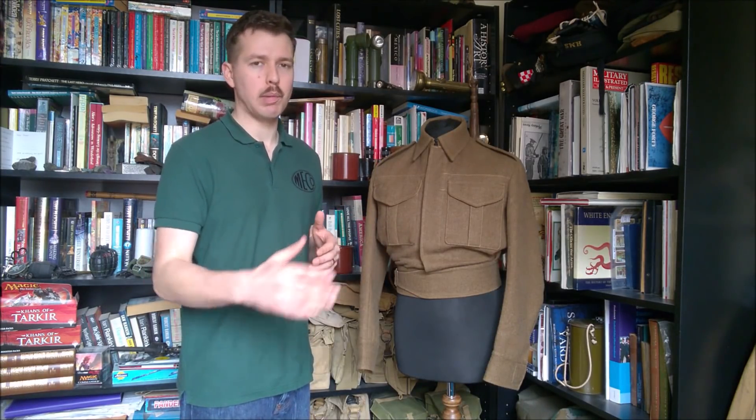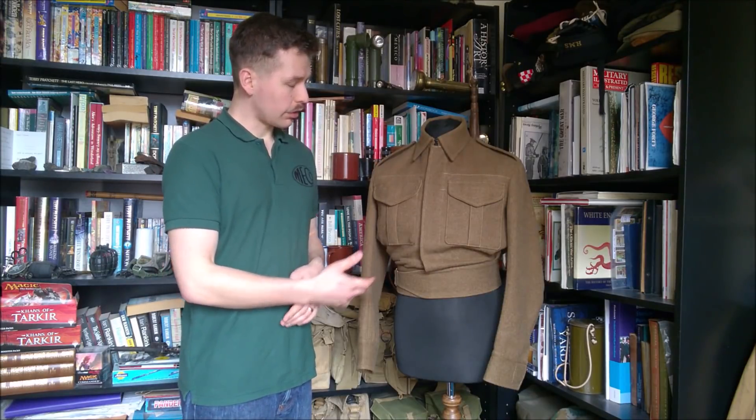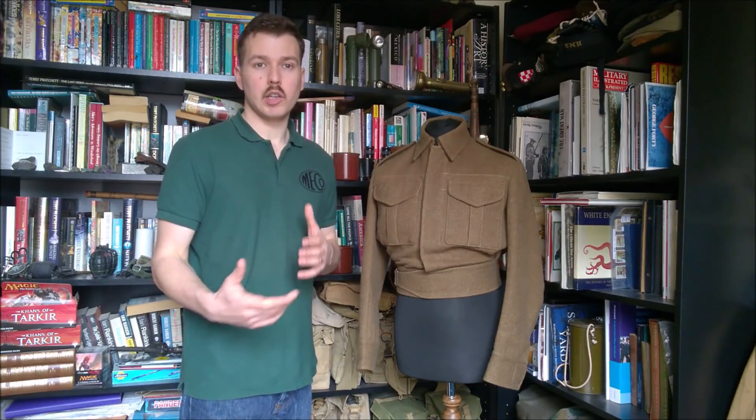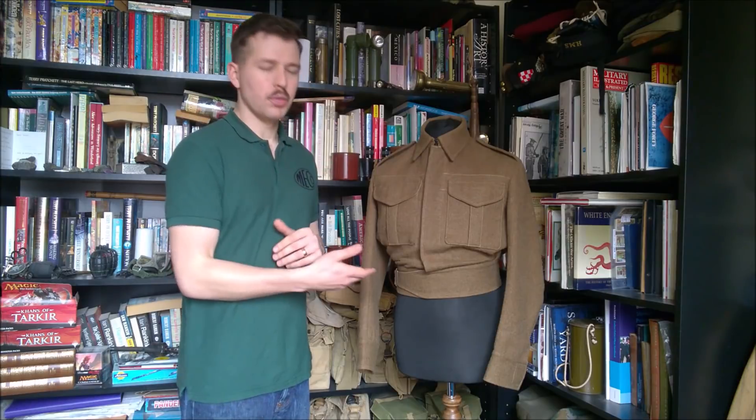This is battledress serge, which is the first pattern of battledress that was introduced. I've already made a video on a basic level looking at the development of battledress throughout the war and the different patterns — I'll put a link up in the corner if you're interested. This is battledress serge, and it's the pattern I would recommend buying because it will carry you through the whole war — you can wear it through the whole period, 1939 through 1945. There are certainly photographs — Fusilier Payne in Normandy in 1944, a famous series in the IWM collection — showing battledress serge being worn that late. There's nothing wrong with it; it's going to be used until it's worn out, so it's the most versatile pattern to buy.